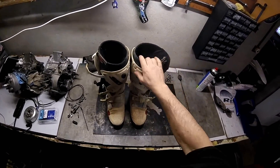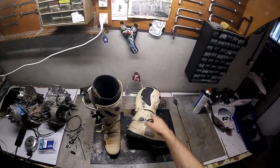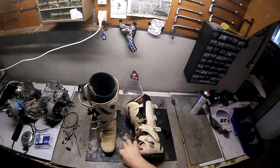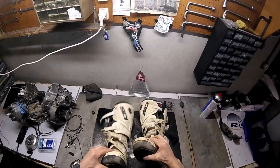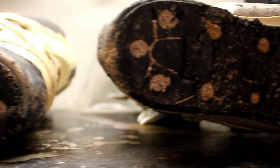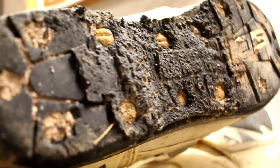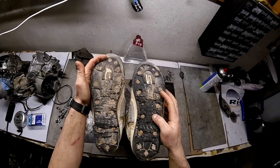Salut tout le monde! I have a subscriber who asked me about replacing the soles on the Sidi SRS Crossfire, models 1 and 2 — it works for both. Mine are quite worn out, so we'll need to deal with extracting some screws. In some places we'll need to re-do the thread, and we'll use a small Dremel for that. Let's get started!